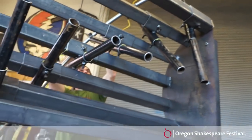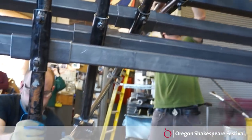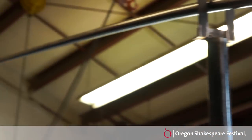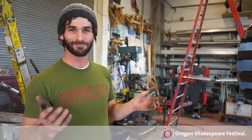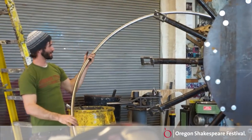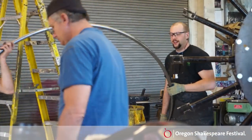We are bending an inch and a quarter, 0.065 wall tube, and we're bending it to a radius of three feet for a six-foot diameter staircase. It's all manual bending and we're trying to figure out the adjustments we need to make to account for the spring back of the steel.